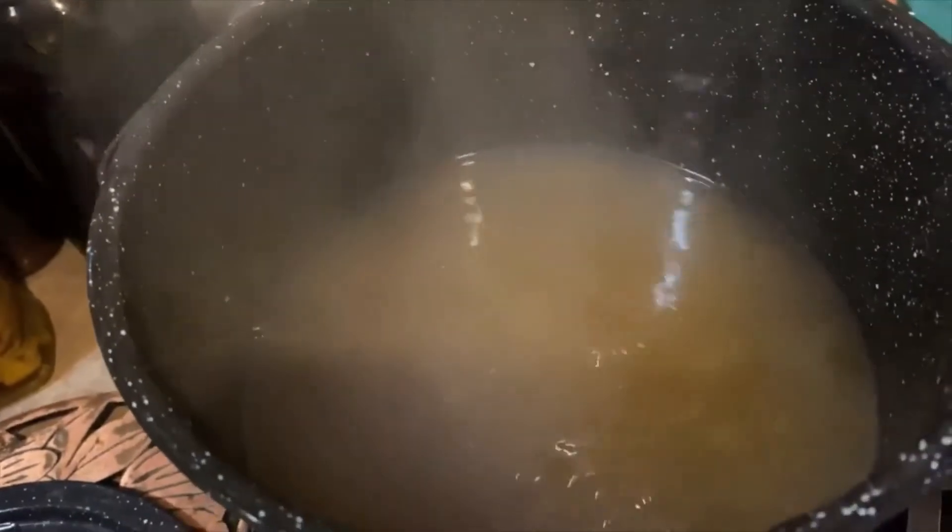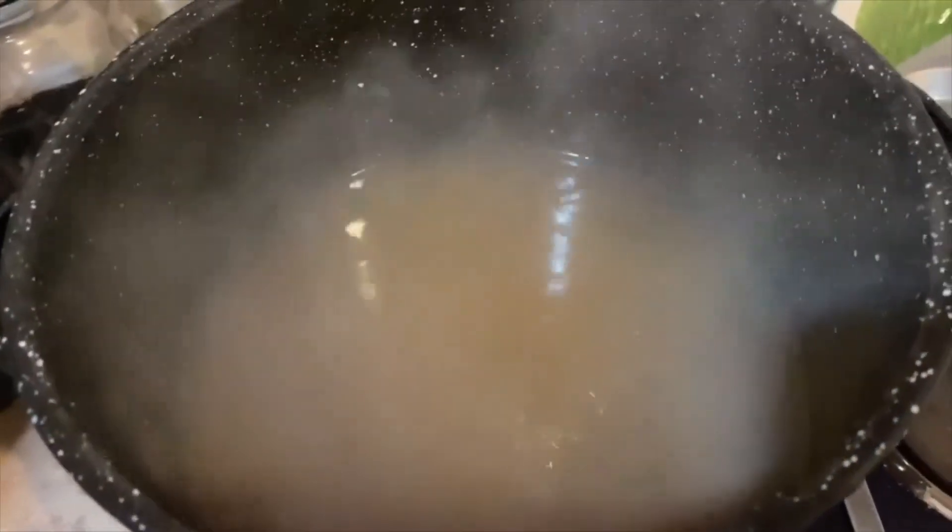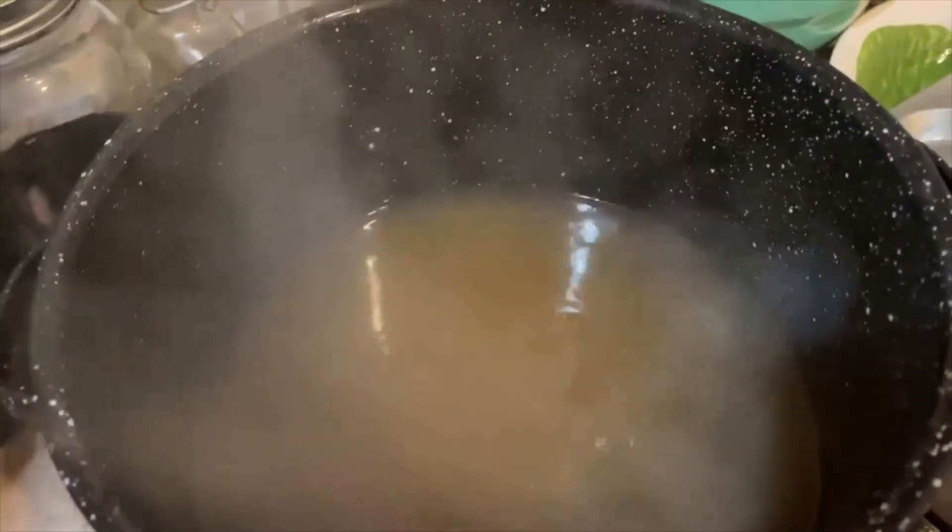Here we have our sunshine rhubarb juice concentrate and you can see it's heated up and ready to be put into our jars. We're going to go ahead and fill the jars, measure to the appropriate head space, and then put it in the canner and process it for 10 minutes. This recipe calls for a head space of one quarter inch.